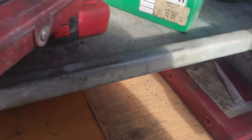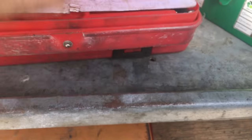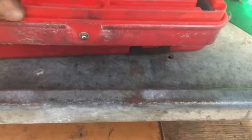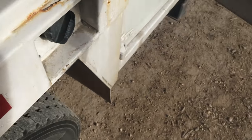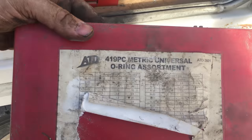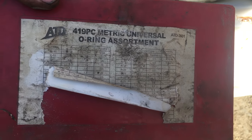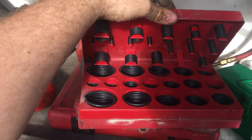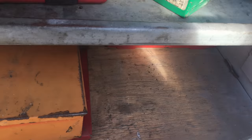This is a pretty standard Snap-on tap and die set — you can tell I'm missing a lot of my taps but I've still got most of my dies. This is an ATD metric universal o-ring set. It's really handy to have if you do hydraulic repair. You need 400,000 different kinds of o-rings because you'll always get to a point where you just don't have the one you need.